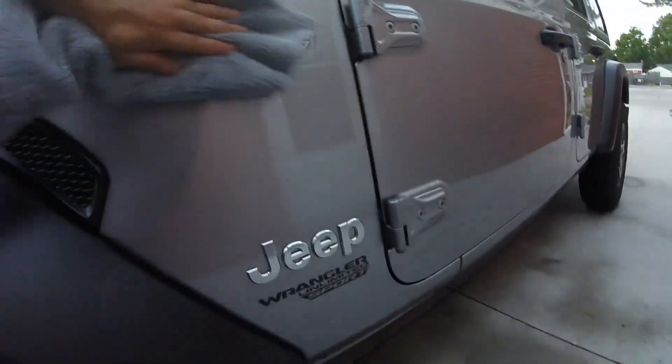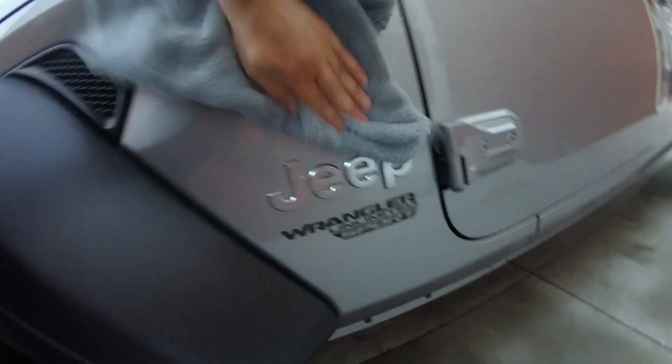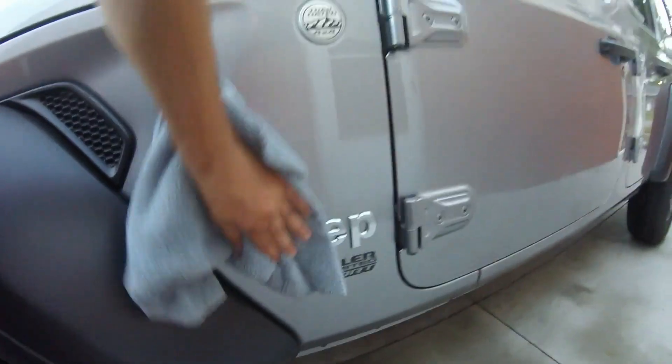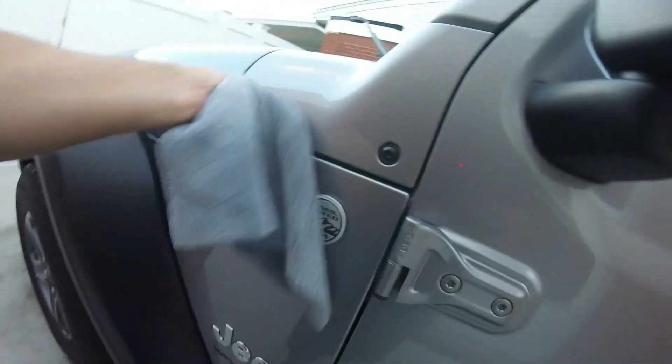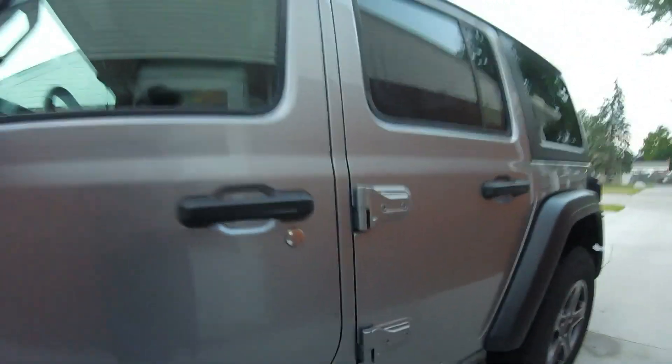Comes off pretty good — I've got good cloud coverage. I'll go over it a couple of times to make sure I got all of it off, because sometimes you miss a couple of spots and the next day you look and wonder how you missed that. Always happens. I like it — no residue inside on the black trim, that's nice. I'll continue, then we'll come back and show you the results.